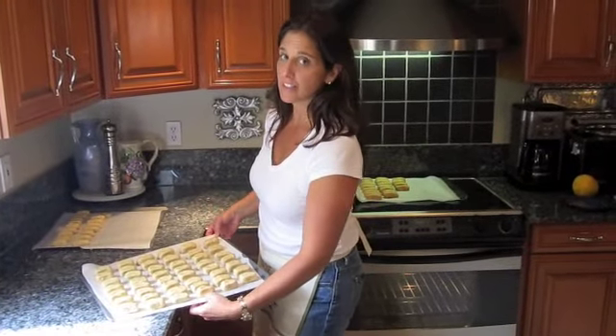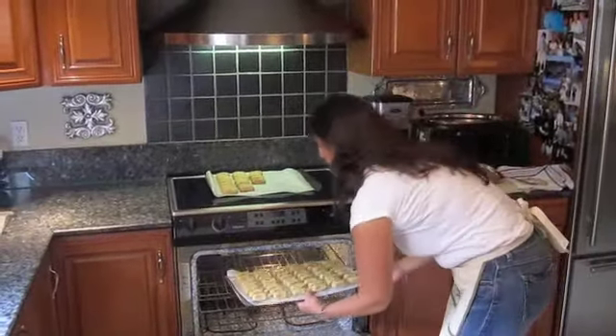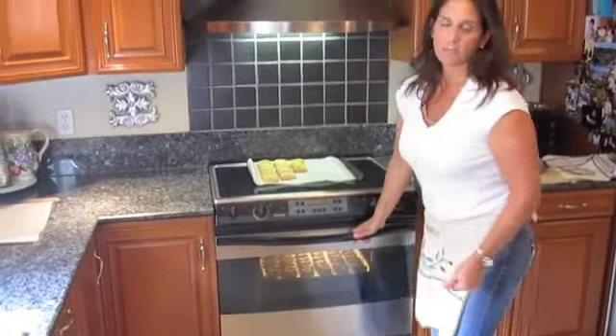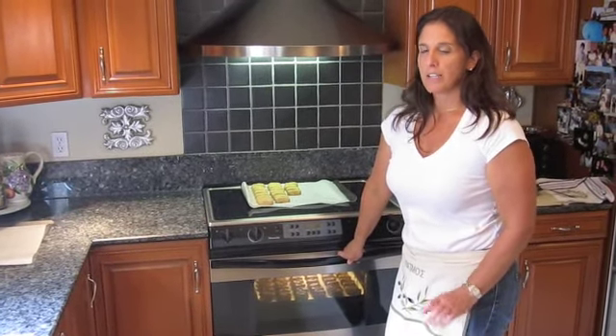It's time to bake our cookies. Place them in a preheated 320-degree oven for approximately 35 to 40 minutes. Keep an eye on them because you want to get them nice and golden brown.